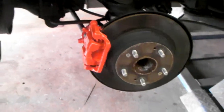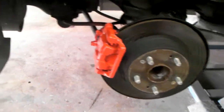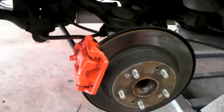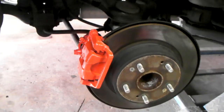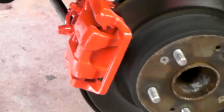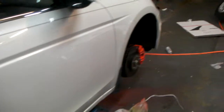This is your boy KB from Dubs and Tires TV at dubsandtires.com — tires, wheels, and more shipped to your door. Right now we're doing some brake calipers on a 2010 Honda Accord. Got the Gator Orange going, and about to put the Giovanna Meccas on this car. I'll bring that to you in a little while.